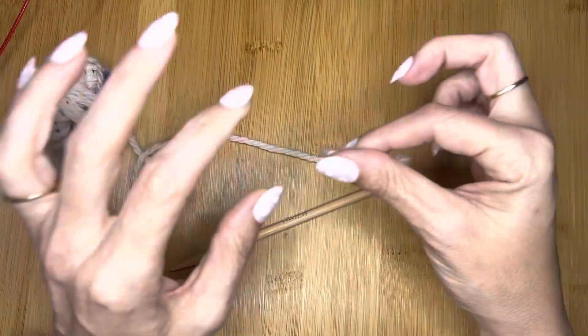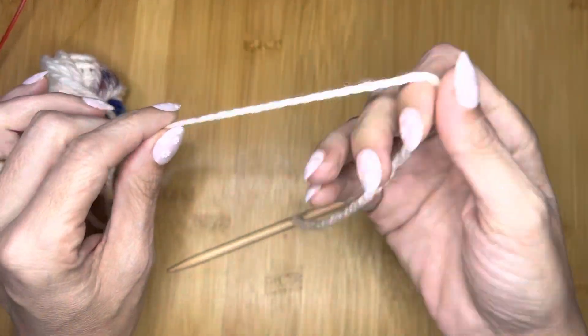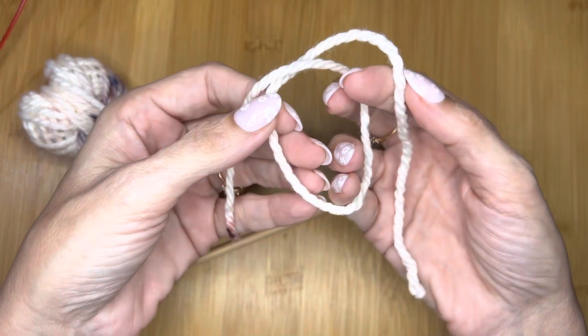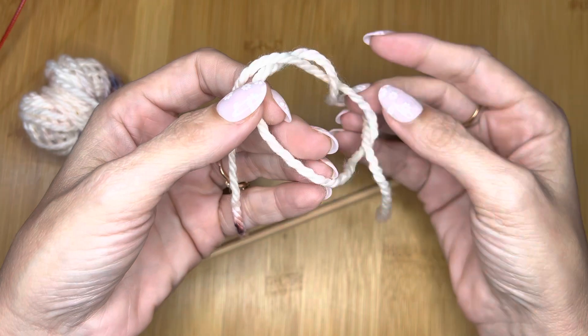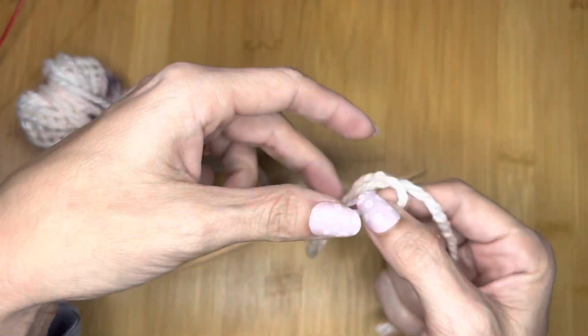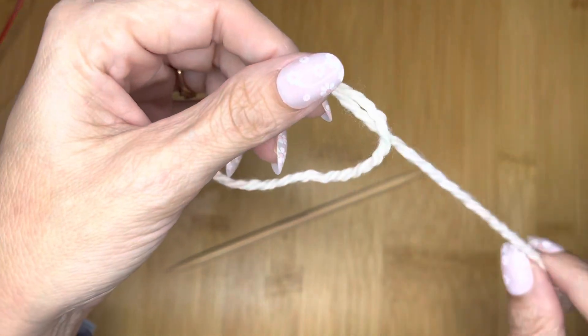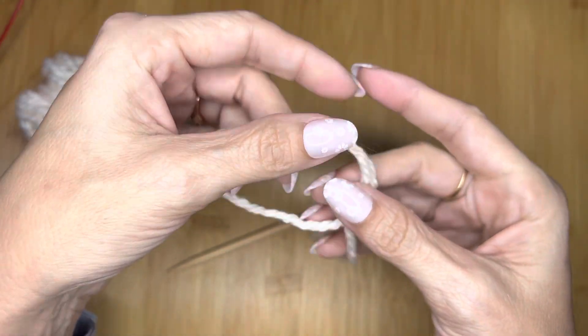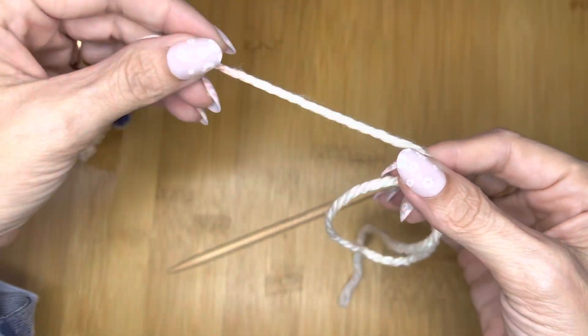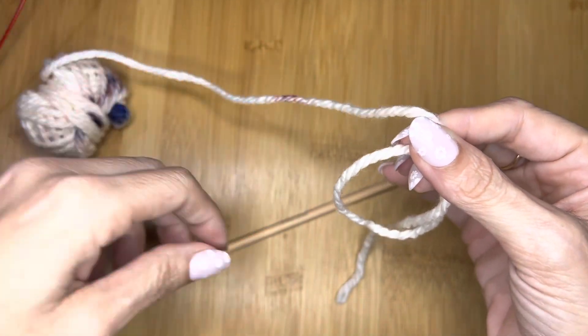You're basically going to take your yarn and wrap it around your fingers like so, and slip your yarn through to make a knot. What you want is your tail hanging down to the right, a knot that looks like a twist, and then your working yarn going up to the top.